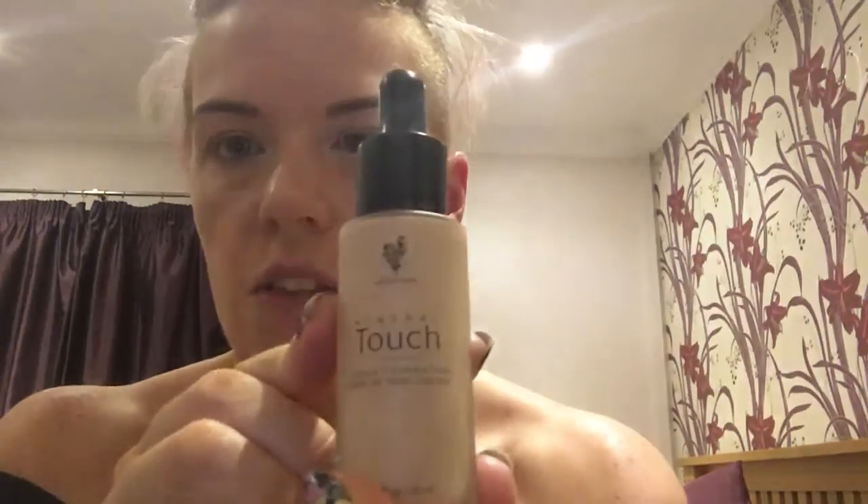I've already put moisturizer and a bit of primer on. I'm going to use a Unique foundation — this is a liquid foundation called Mineral Touch. If you're a bit nervous about buying online makeup, the girls that sell it are really good at recommending the right tone for your skin. They'll ask you a few questions, maybe get you to send a picture of your face with no makeup on in natural light. My friend Nicola's selling this and she got me the perfect color — this is Organza.